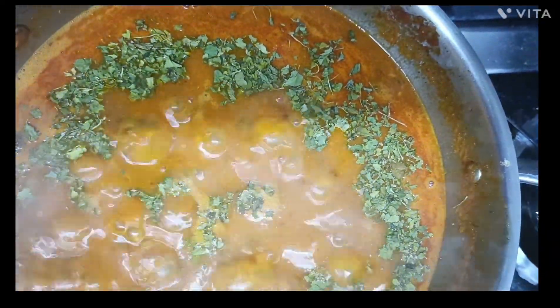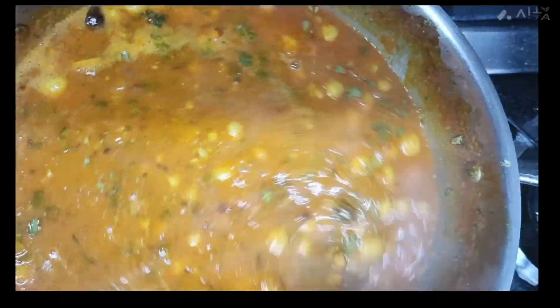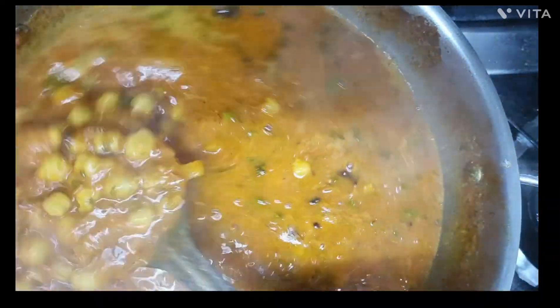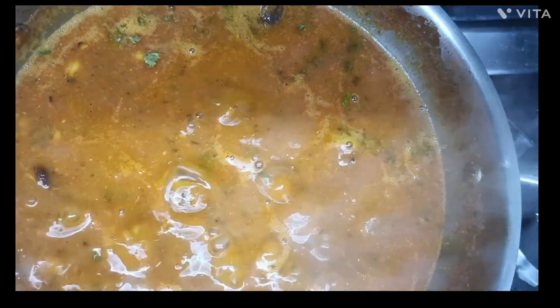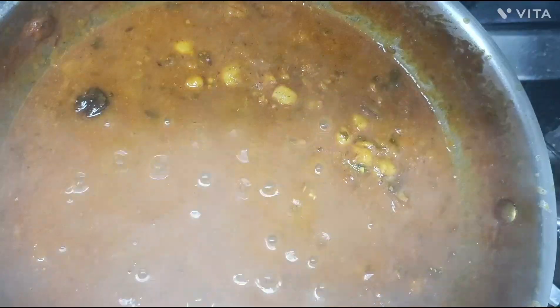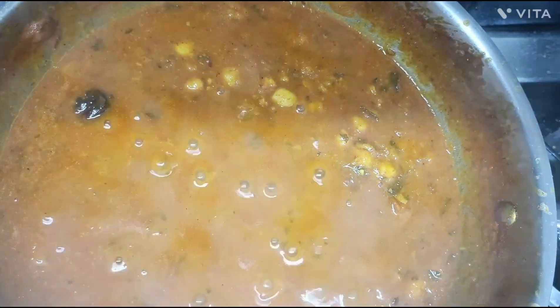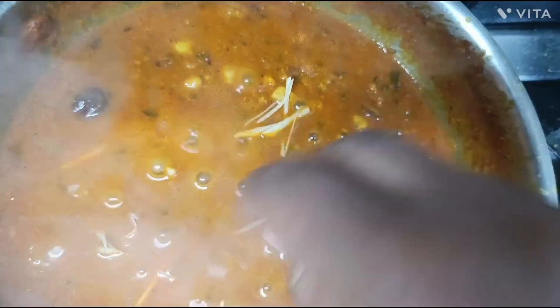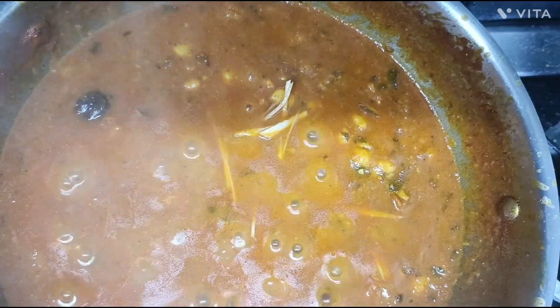We will add kasuri methi. I have roasted the kasuri methi for about 6 to 7 minutes. We will mix it in on a high flame, stirring constantly. Now we mix it together with dhania.